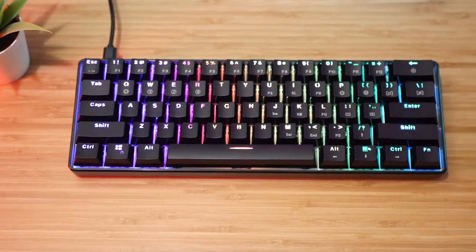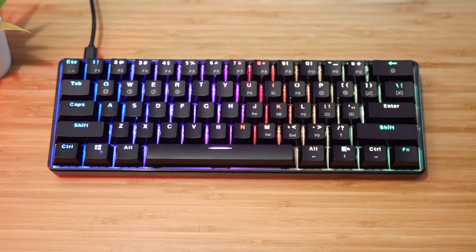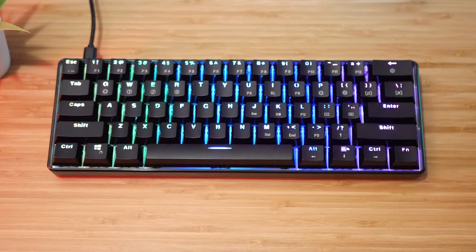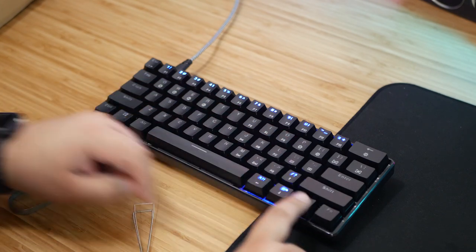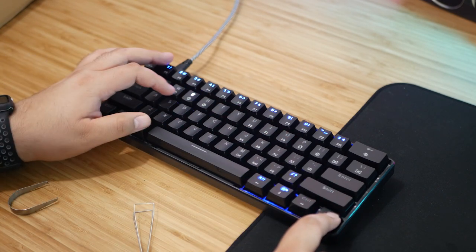Since this is a 60% keyboard, obviously it's not going to have all the keys that are on a full-sized keyboard or even a tenkeyless. So use of the function key is going to be basically required on a regular basis to access the secondary functions, or layers, as they are called. Luckily, the GK61 handles this in a pretty neat way. By holding the function key and pressing W, E, or R, you have access to multiple layers that you can toggle on and off. So instead of holding the function key to press whatever secondary function you need — like delete or the arrow keys — you can just toggle that layer on.